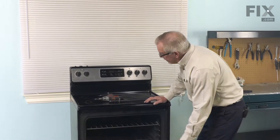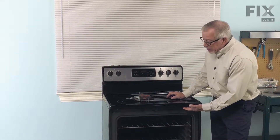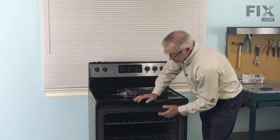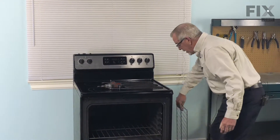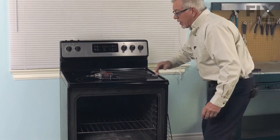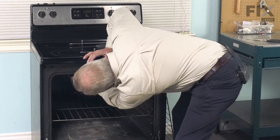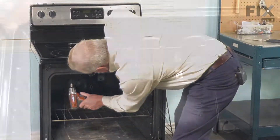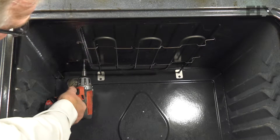On this particular model, the broil element is attached to the ceiling of the oven cavity with a couple of wire brackets and we'll need to remove those. We'll begin by taking out one or more of the racks so that we can gain access to these mounting screws that secure those wire brackets — typically quarter-inch hex head screws. We'll go ahead and remove those next, along with the screws in the ceiling that hold those brackets in place.